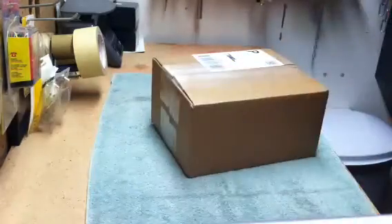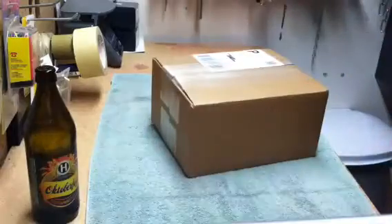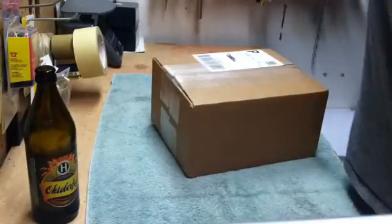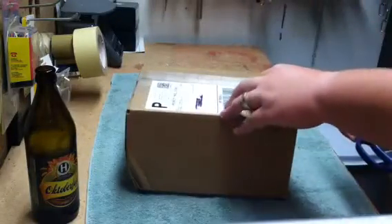What's up guys, just want to do a really quick video here. Just walked outside, met the mail lady at my front door, and she brought me this package.